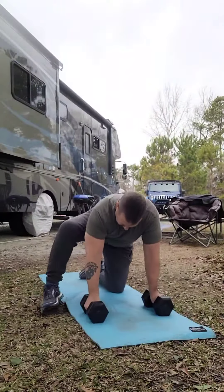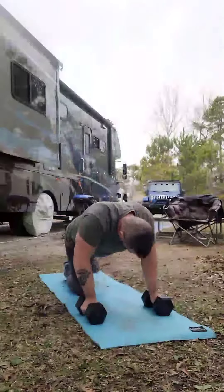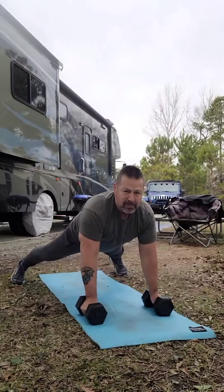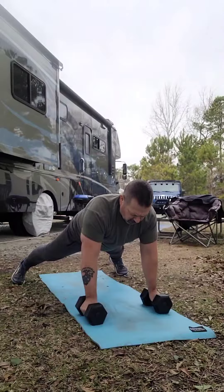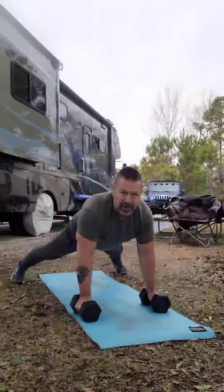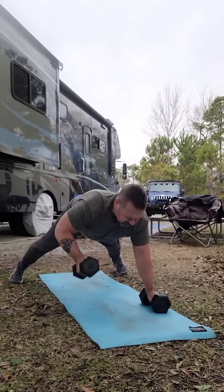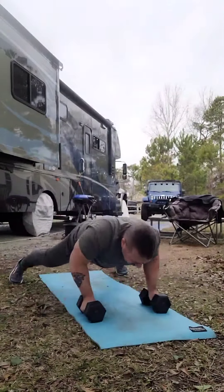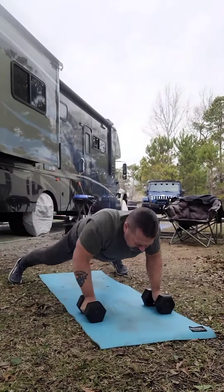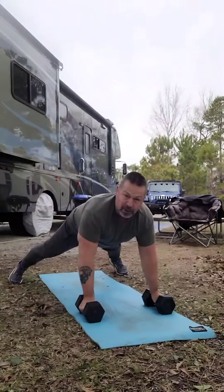Let me demonstrate. I've got the dumbbells shoulder width apart, legs out a little wider than normal, back straight, head up. The dumbbells are just about underneath my chest. I'm going to go down, nose to the mat — come up, dumbbell up, down, up, dumbbell up, down. Notice my torso is staying level; I'm not twisting it as I bring the dumbbell up.